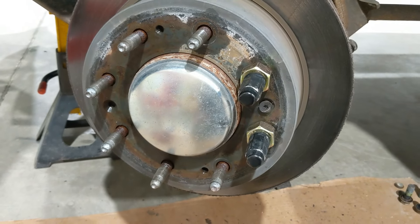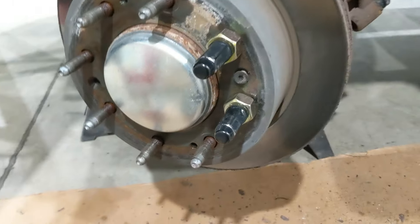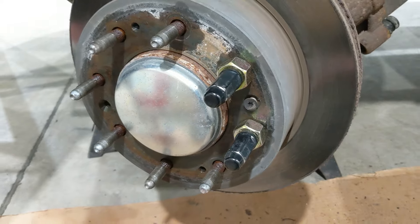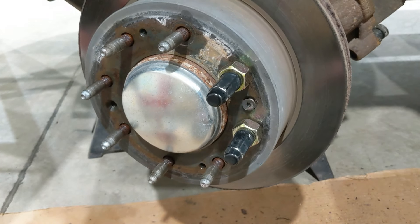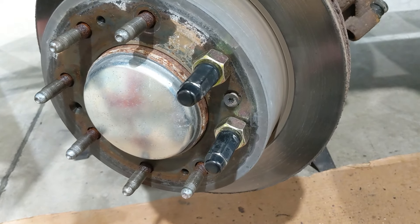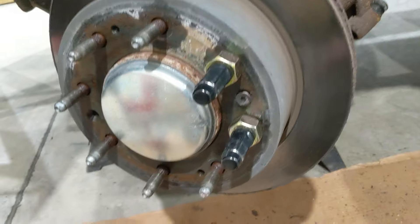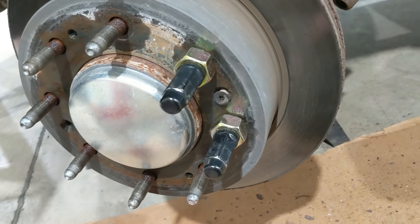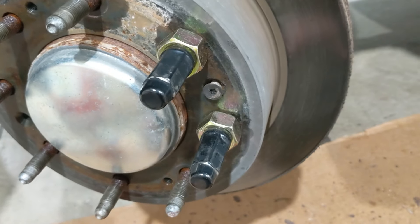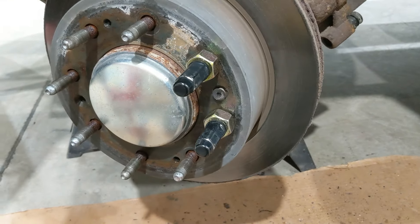After trying all those things, I Googled a bit and found a video from Eric the Car Guy doing a hammer trick. I tried that — it didn't work for me. But there was a guy who commented on that video who mentioned using the lug nuts to put pressure on the rotor. I thought, man, that sounds like a good idea — that might work.